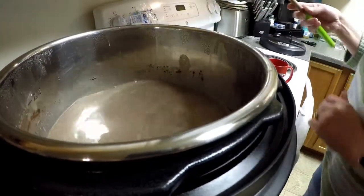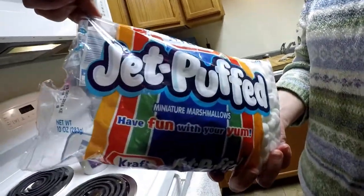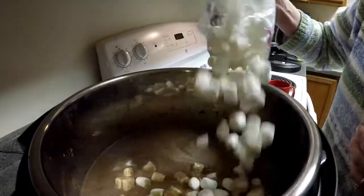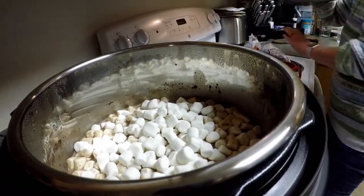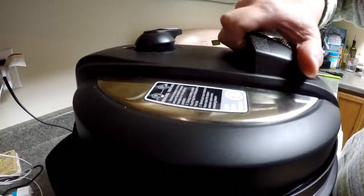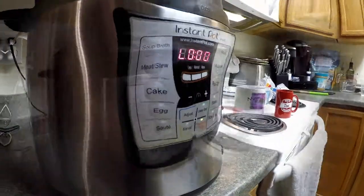One more quick step — I have some Jet-Puffed mini marshmallows by Kraft. We're just going to pour some of those across the top just like that, put the lid back on, hit Keep Warm, and let it sit for 10 minutes.